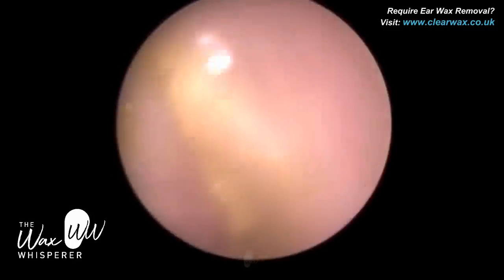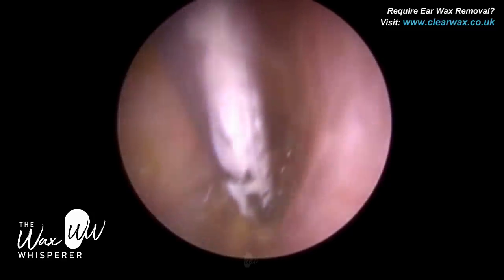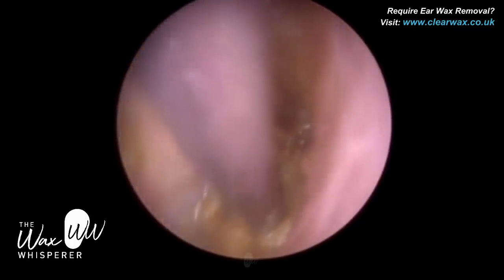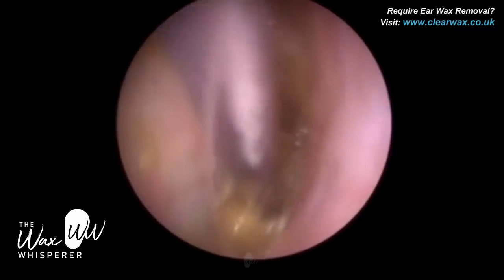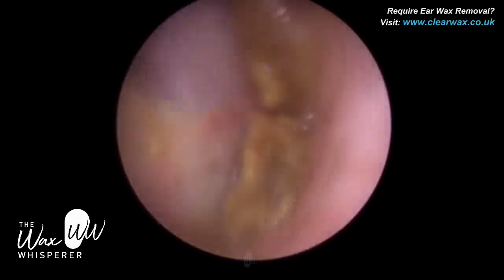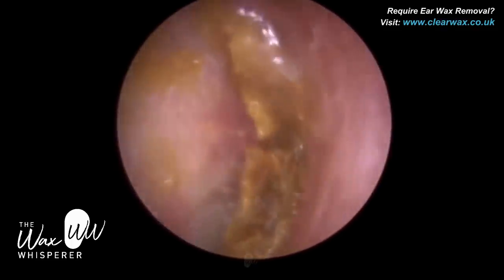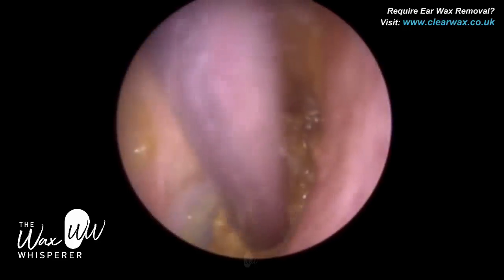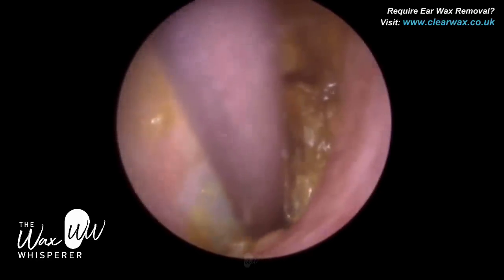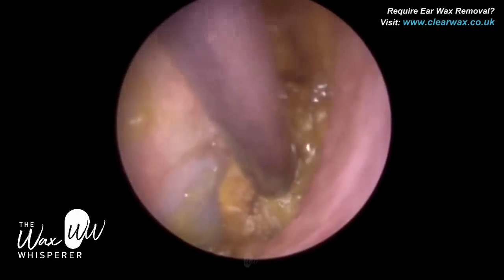There's a remaining plug of wax directly on the eardrum, and it's actually lodged in the anterior recess. The ear canal, probably about half a centimetre away from the eardrum, has a narrowing, and then the ear canal protrudes back outwards — that creates two distinct recesses: the anterior recess to the front part of the ear canal, and an inferior recess. This creates almost a crater at the base of the ear canal. Quite often you get wax lodged in both the inferior recess and the anterior recess, and it can be quite tricky to remove, especially when the wax is soft and mushy like in this patient.